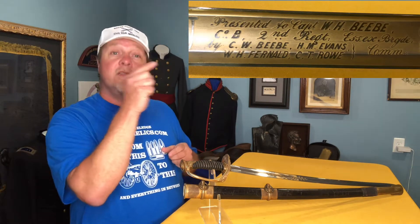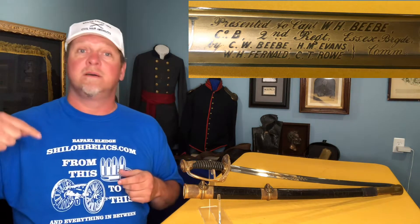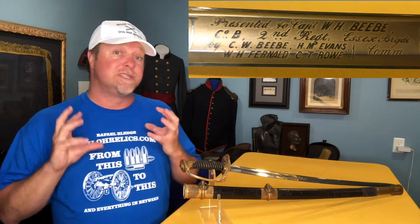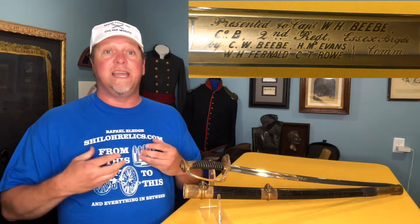On the back of the blade, this one has a cool trait — check this out. This sword was custom engraved with custom gold wash to make it more detailed. It talks about how it was presented to a W.H.B. Beebe, and it mentions that it was from the 2nd Excelsior Brigade. There are some swords where when you look them up the soldiers just don't show up, and this is one of those swords.